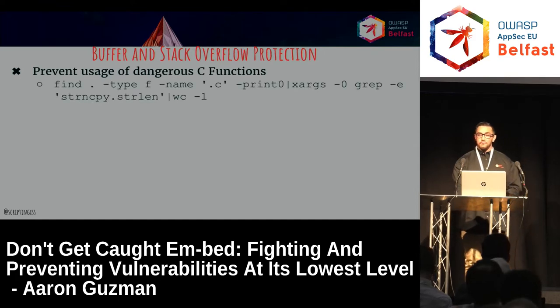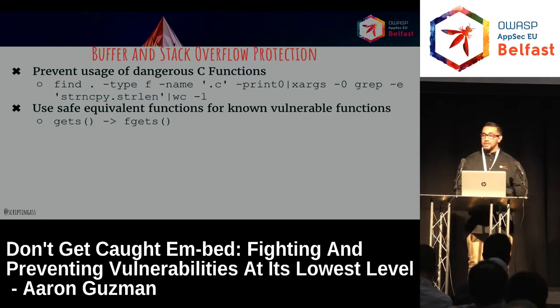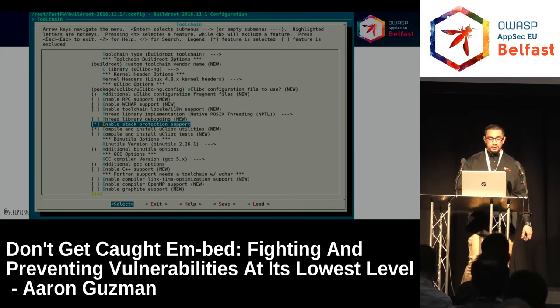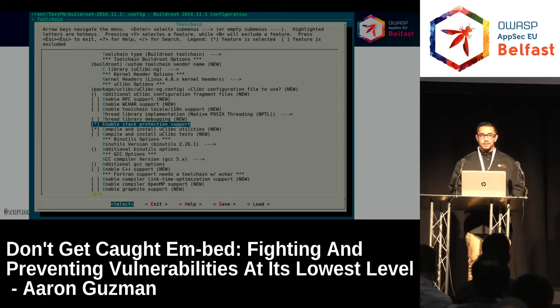Buffer and stack overflow — same vulnerable C functions we've known for years. Here's an example using grep to find dangerous commands if you have the static code in-house. Use safe equivalent functions: gets vs fgets. They're not a catch-all — you still have to verify bounds and validate what's being run as far as buffers are concerned. You have to enable secure flags for whatever build system you're using, whether it be BuildRoot or Yocto — those are the most common. They're literally just menus to build your firmware automatically. Here's BuildRoot enabling stack protection — simple, just a checkbox.